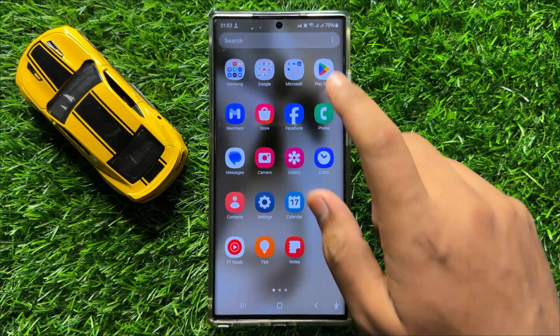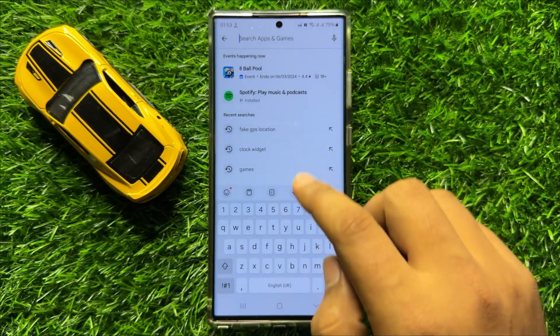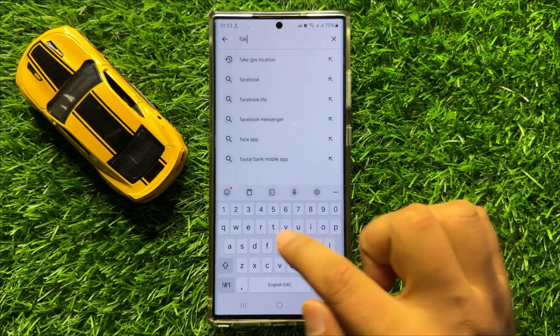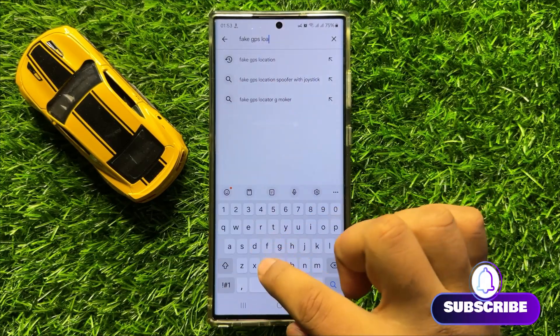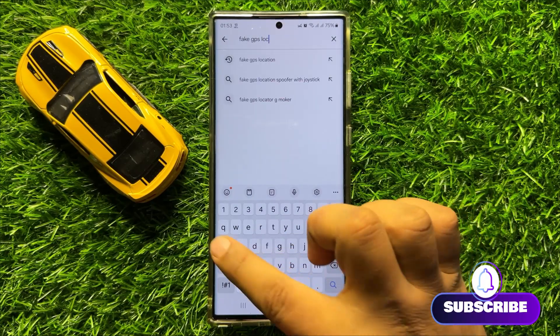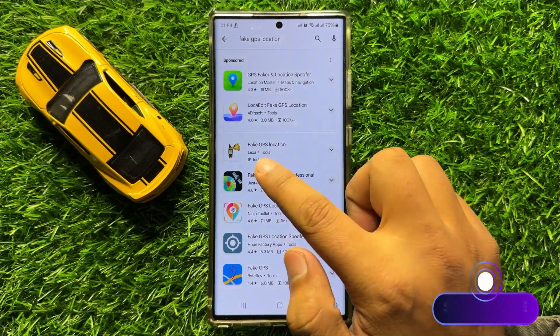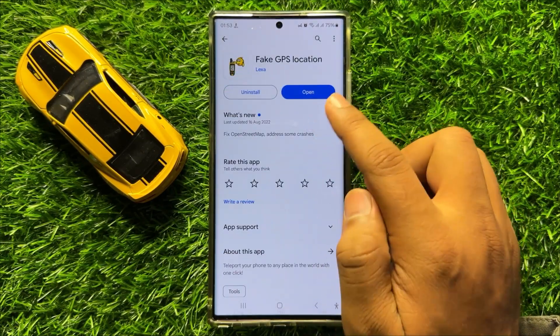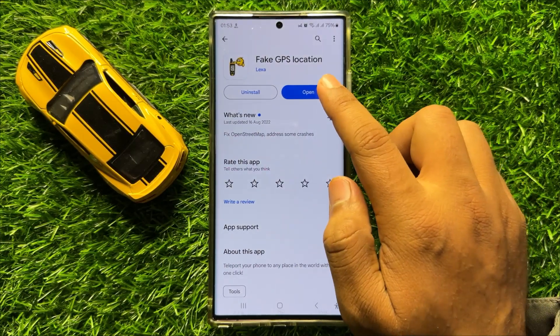First of all, open the Play Store, then go to the search bar and search for 'Fake GPS Location'. Tap on the app, install it, and after installing click on Open.